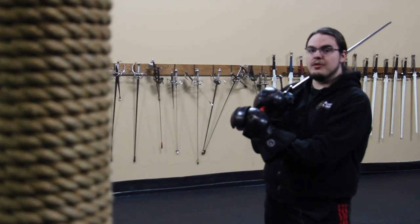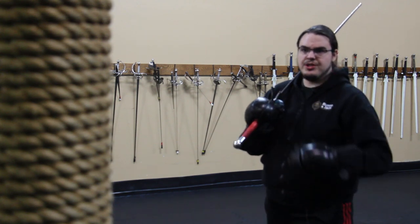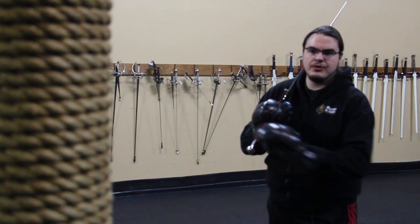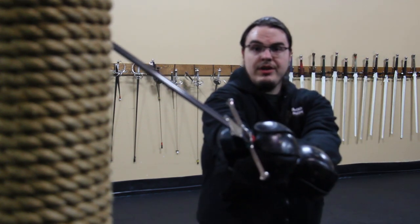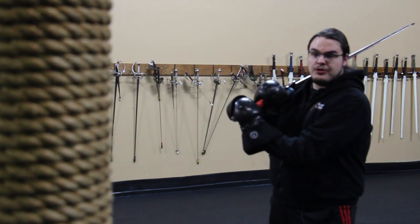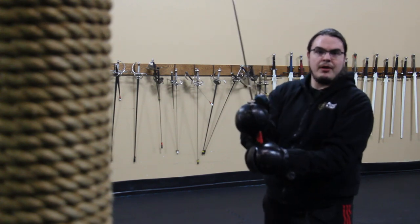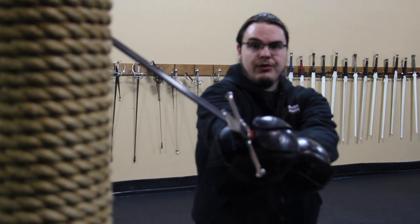Last but not least would be to apply this thumb grip while actually performing a technique. I'm going to do a shield hew here. You can do this with a pell, which is a little bit more preferable, but you don't have to. Start in your guard and then practice throwing that cut out while pushing that thumb up. If you find that you're doing that hand twist first, go back to working that thumb motion — start in your guard and push that thumb forward as you throw that strike.